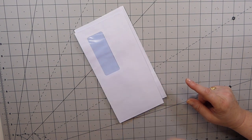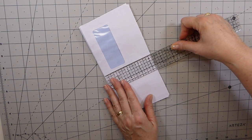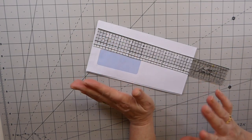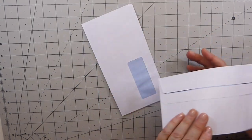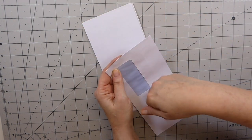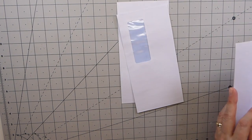I've never made an accordion journal before, so I'm going to give it a try and we'll do this together. I've measured these envelopes — they're four and a quarter by eight and a half, so very close to a TN size. I'm not going to bother cutting much, other than snipping off the top so we can create some pockets. Let's get started — you're going to need four envelopes.